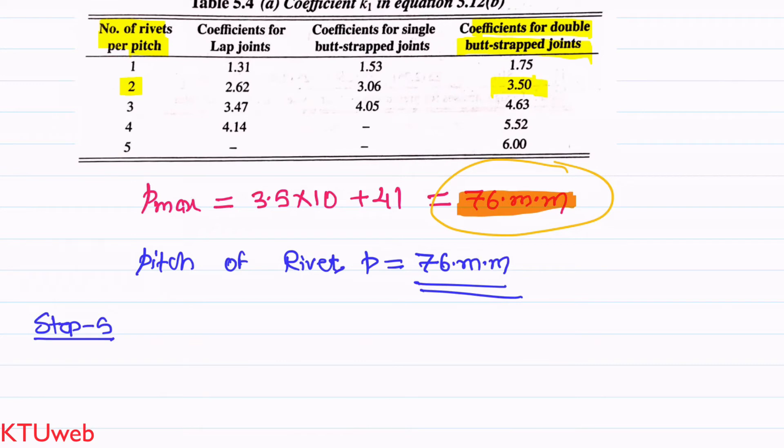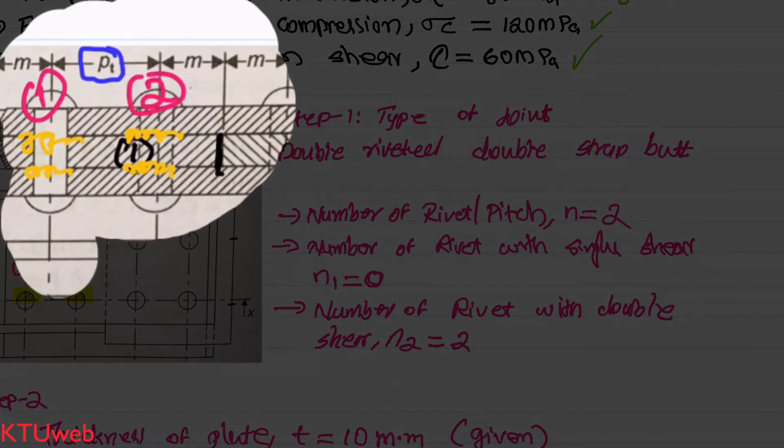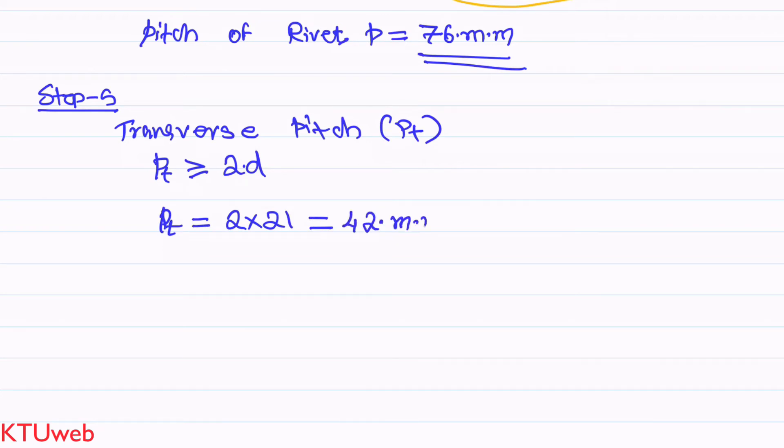In Step 5, we find the transverse pitch — the distance between the rows of rivets, denoted as p_t. Using the standard equation, p_t ≥ 2 × diameter of rivet hole = 2 × 21 = 42 mm. So we fix p_t = 42 mm.